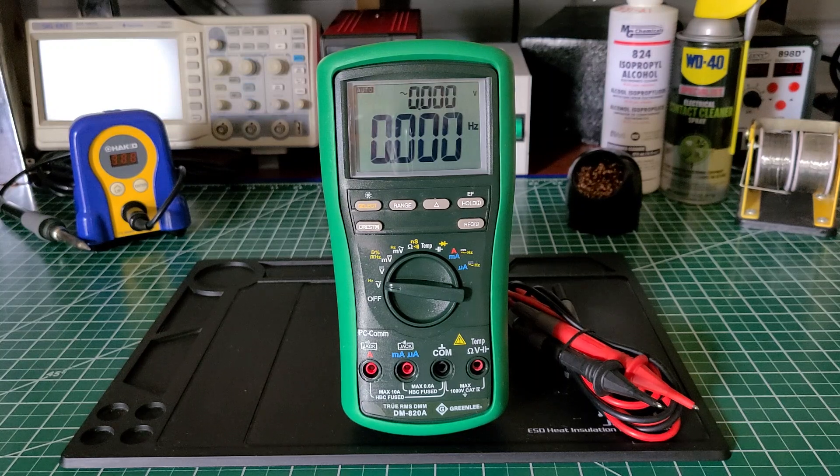This meter also has a 10,000-count display and takes a nine-volt battery. It has a lot of usable features and you can use it on the bench or in the field. I would have no trouble going to this meter in the field — I truly think it would hold its own. You can't say that with a lot of meters out there today, except a Fluke and a few others. As far as robustness, accuracy, and overall build quality, I think it's a nice meter.